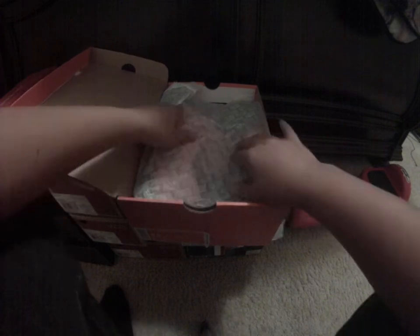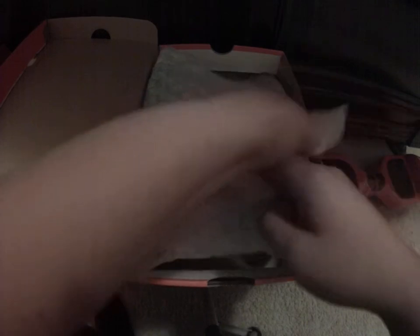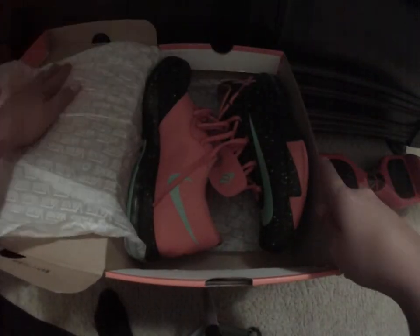He put Vans paper in here — look at this Vans paper. Instead of that clear material you usually get on Jordans, he just put this in. Better than nothing — it keeps away all the dust. Let's get into it.